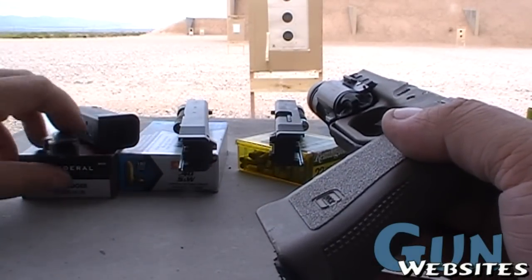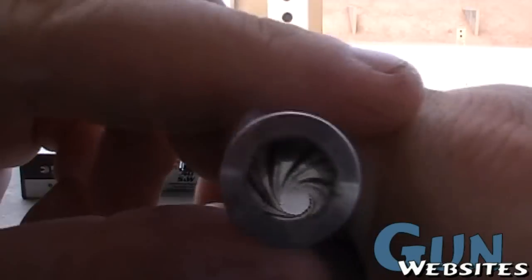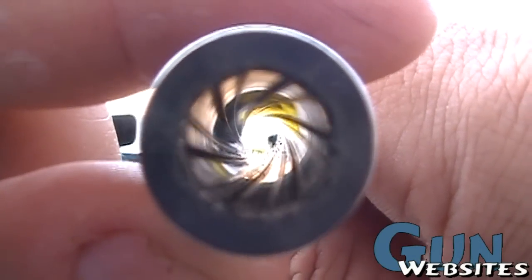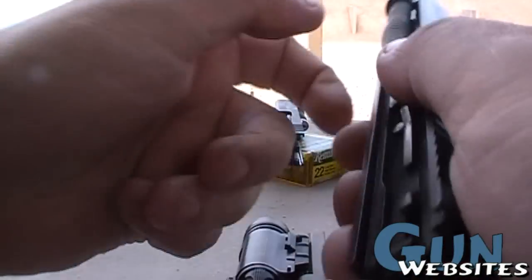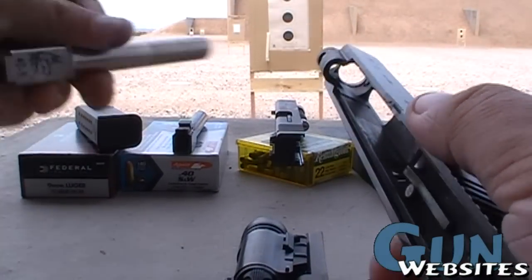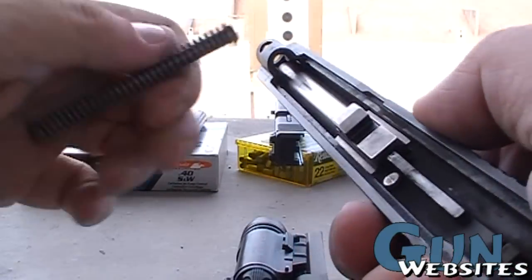I've got a 9mm conversion barrel. I can turn it into a 9mm. It also changes it to standard rifling, so you can use reloads and lead bullets and stuff. You just swap out the barrel here. Pretty easy conversion.